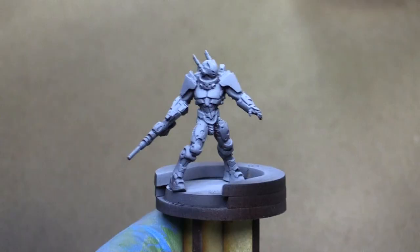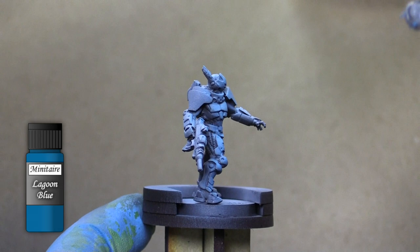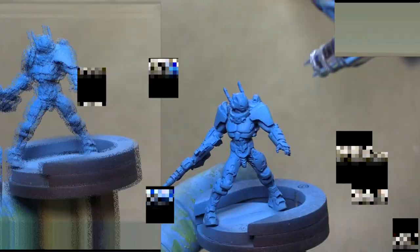Next we're going to switch over to Lagoon Blue from Minotaur and we're going to thin this down — really, really thin — and we're going to coat all of the model with this. Because we're doing it so thin, you're going to still see all those dark areas through the translucent paint, so you're going to have very bright areas on top and very dark areas in the recess.